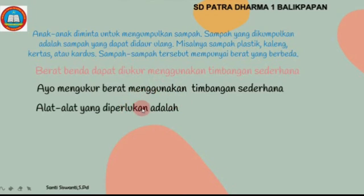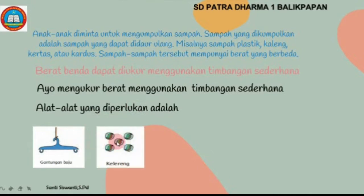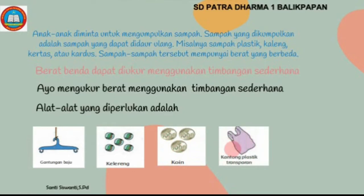Berat benda dapat diukur menggunakan timbangan sederhana. Ayo mengukur berat menggunakan timbangan sederhana. Alat-alat yang diperlukan adalah: yang pertama gantungan baju, yang kedua kelereng, yang ketiga koin, dan yang keempat adalah kantong plastik transparan.